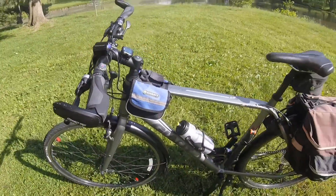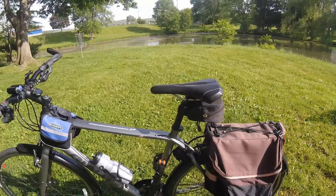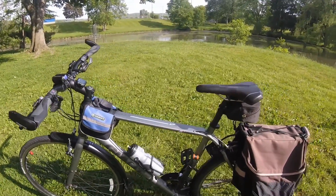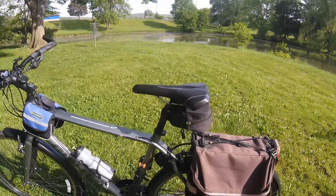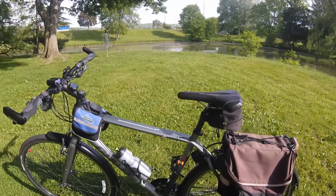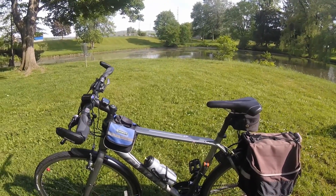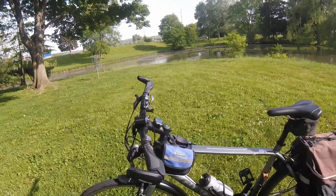So yeah, that's my bike. I ain't got nothing bad to say about it. It's been good. I've had it since last September. I ride it every day. If you're looking for a commuter bike that's kind of sporty but still comfortable to ride, I'd say get one of these. These are about $590.